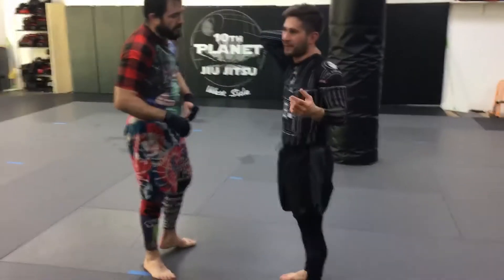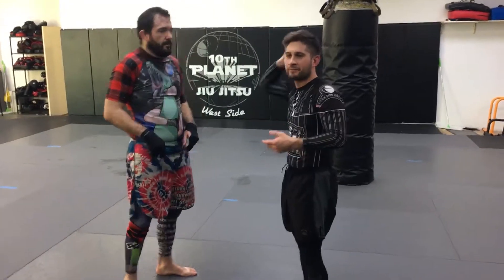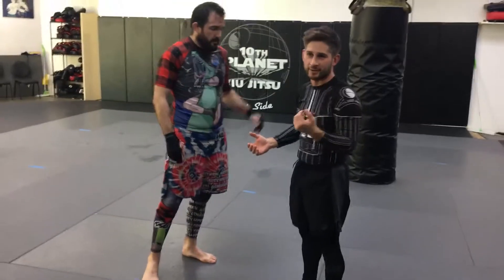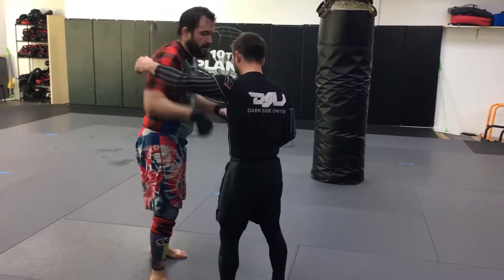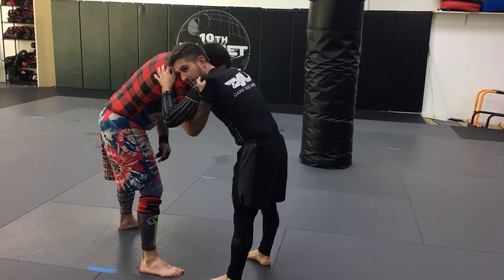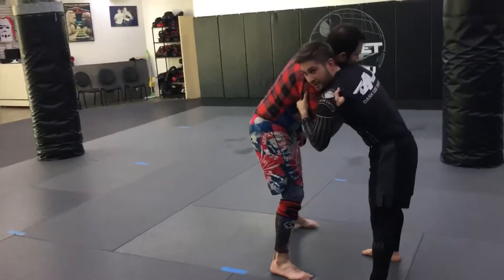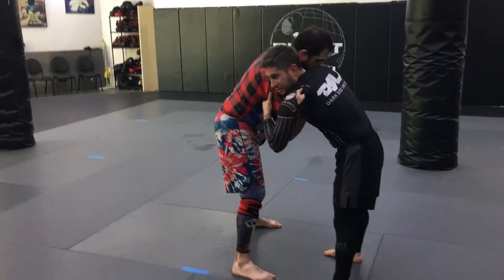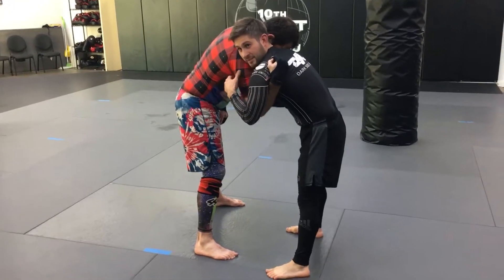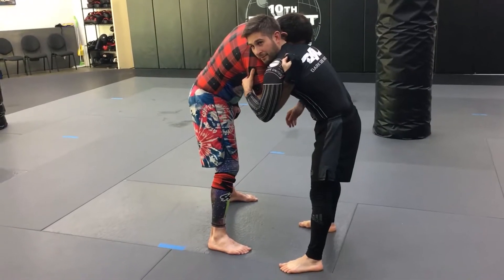I've done this from an underhook many times. Now I want to talk briefly about hitting it from an overhook, because this is the situation you find yourself in when you take an underhook — the other guy ends up with an overhook.